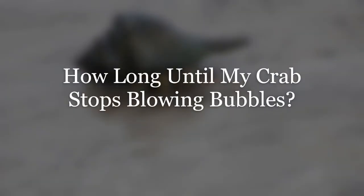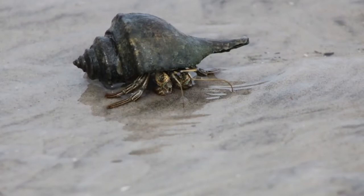Our final subheading is: how long until my crab stops blowing bubbles? It all depends on the cause — you just have to wait it out. If the crab is stressed or dirty, the bubbling shouldn't last too long. But if the issue is due to a severe injury, things could unfortunately prove fatal. Unlike other pets, there's not really a hands-on way to treat this ailment, and hands-on action can actually make things worse. The best you can do is address the environmental and living conditions, change what needs to be changed, and hope for the best.